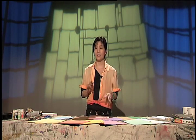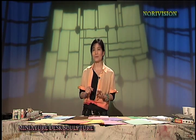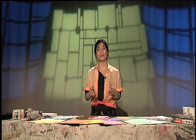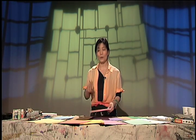So my show will be today about miniature table sculpture. It could be anything — you can use it on your desk, or maybe next to you at dinner, something like a nice display, all kinds of stuff.